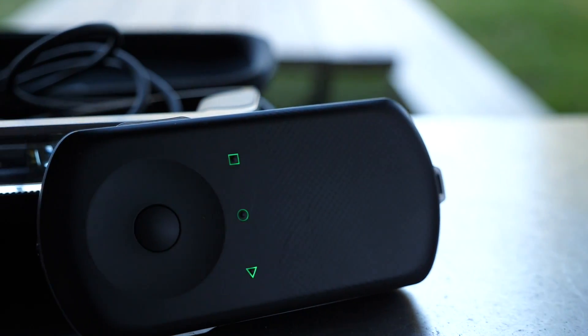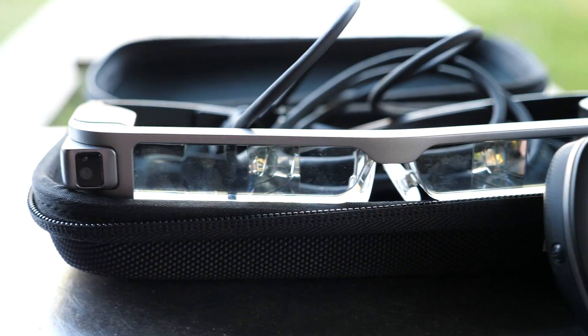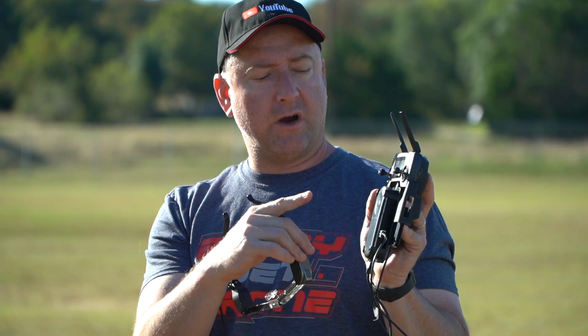There are several components to this: there's the glasses themselves, there's this controller, there's a couple of cables, and then there's this mount that allows you to put them into the Mavic controller — the Mavic transmitter — where your phone would normally go. When you're flying with these, you don't need your phone, which is actually pretty awesome.